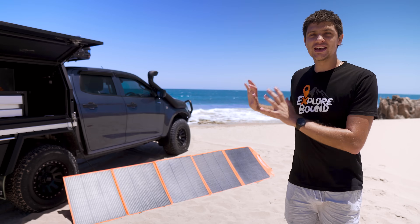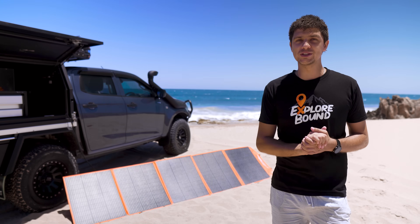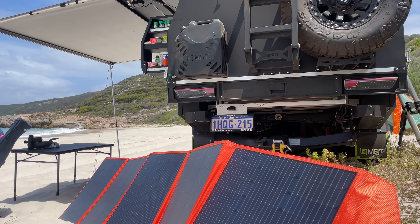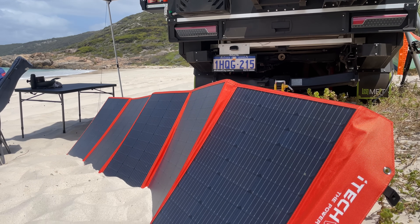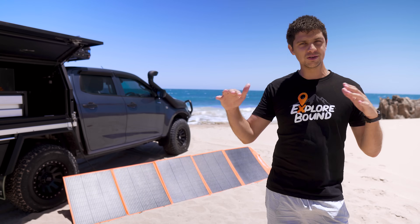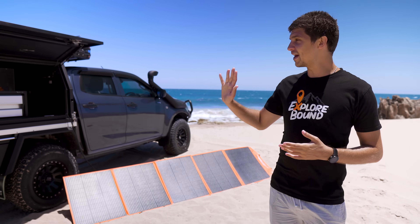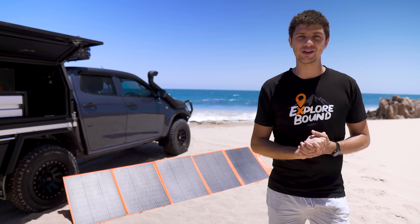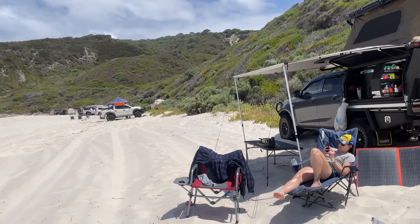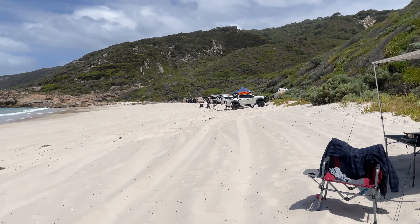Me and Bianca actually tested these panels over the Christmas and New Year's break at Brema Bay, which was a great example of how they work in the real world. These panels were charging the battery faster than we could use that charge, and it wasn't even a particularly sunny day — it was a mixture of cloud cover — and the battery sat at 100% the whole day. That's running an 85 litre fridge-freezer combo, charging the drone and all our camera gear, and also running our lights.